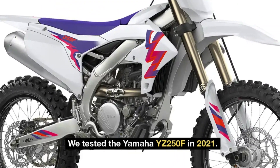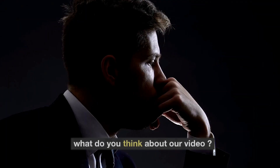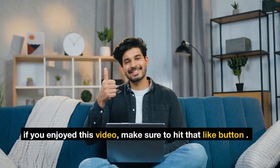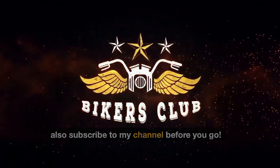We tested the Yamaha YZ250F in 2021. What do you think about our video? Let me know in the comment section below. If you enjoyed this video, make sure to hit that like button and subscribe to my channel before you go.